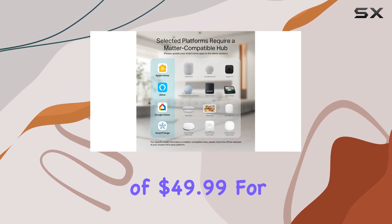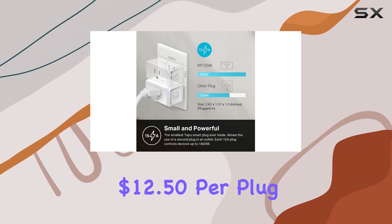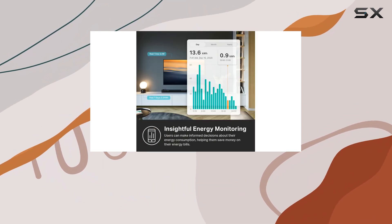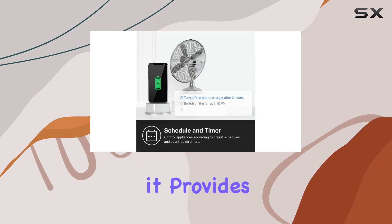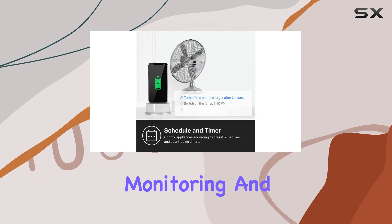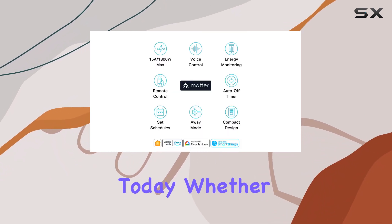At a price point of $49.99 for a 4-pack, which breaks down to just $12.50 per plug, the Kasa Smart Plug offers incredible value for money. Given the features it provides, including energy monitoring and extensive compatibility, this plug stands out as one of the best budget options available today.